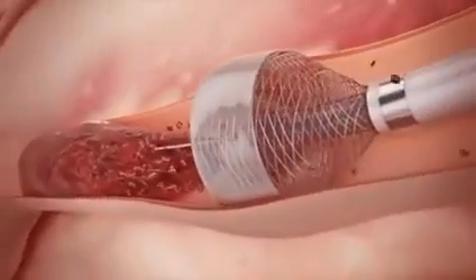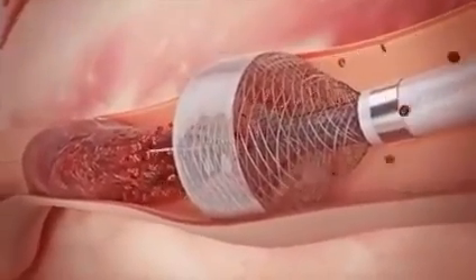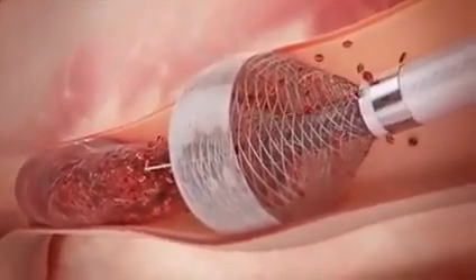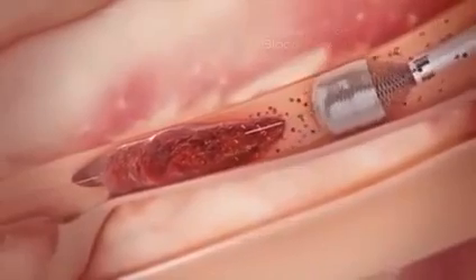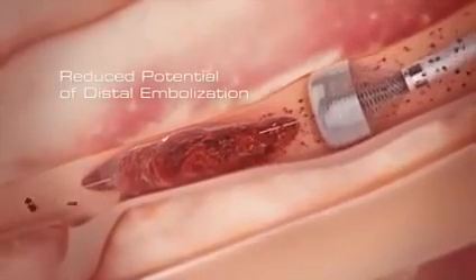This results in the mouth of the funnel tip being maximally expanded in a radial fashion by the patient's own blood pressure, creating a seal against the arterial wall and arresting blood flow. Cessation of blood flow prevents clot fragments from traveling downstream, greatly reducing the potential for distal embolization.